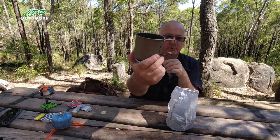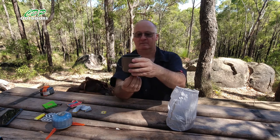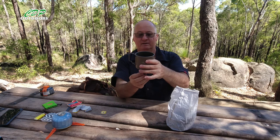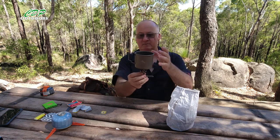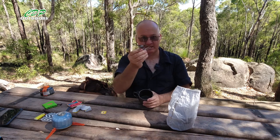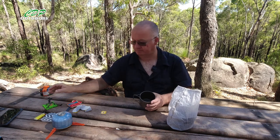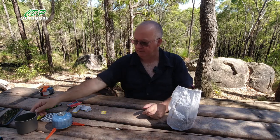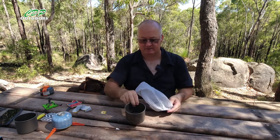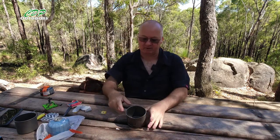You can actually use the 375ml cup as a pot too — it fits straight on top of the little BRS stove, and so do the bigger and smaller pots. It's a handy little stove; I'll do an updated review on it soon. My main pot is also Toaks titanium — the 550ml version.